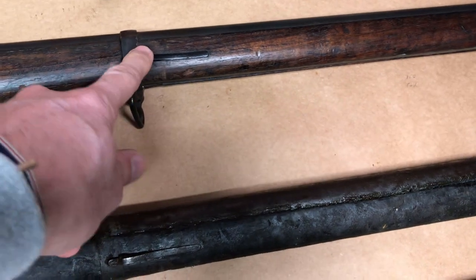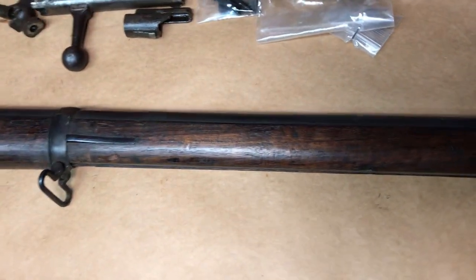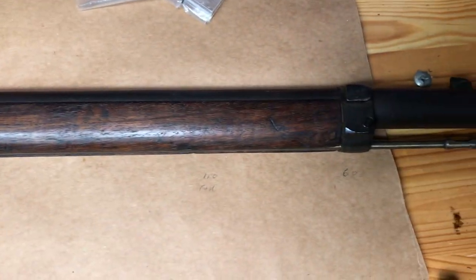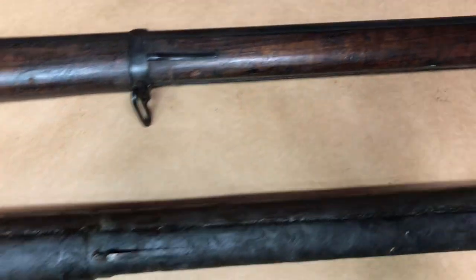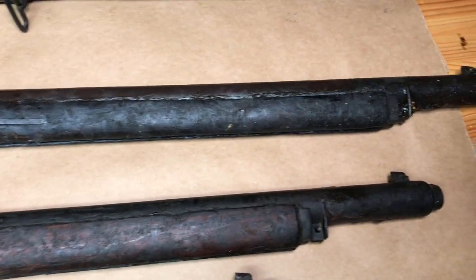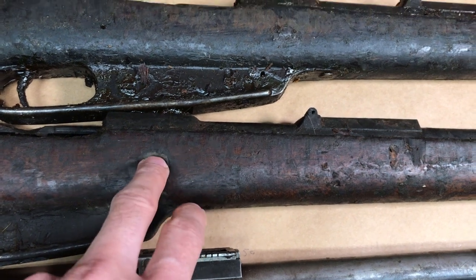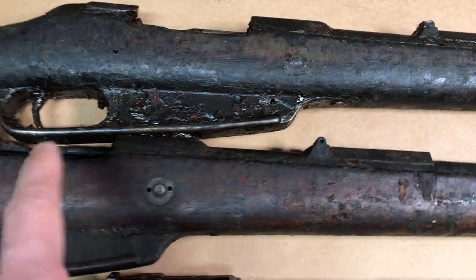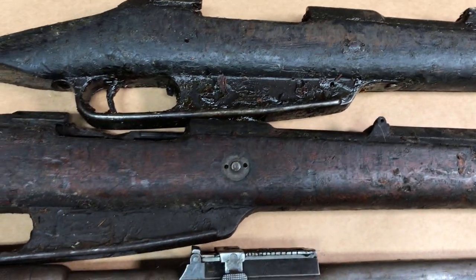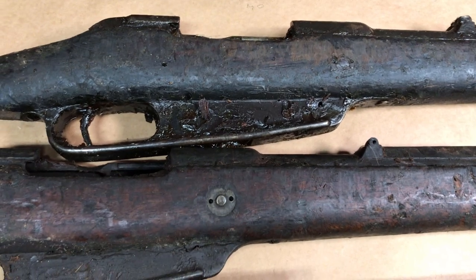I haven't seen any barrel band springs for sale. You could use another rifle's barrel band springs and cut them down if you have the skill — so probably low cost there by reusing other rifle components. If you don't already have the stock, you'll also need the stock bolt and recoil lug, and I have not seen those for sale anywhere online.